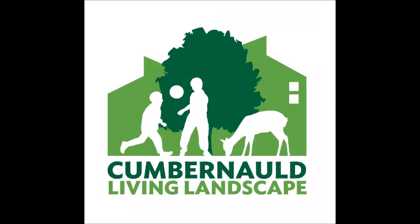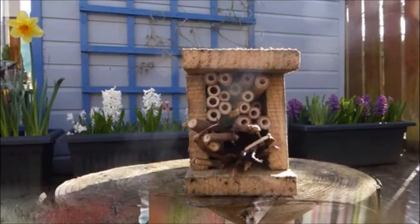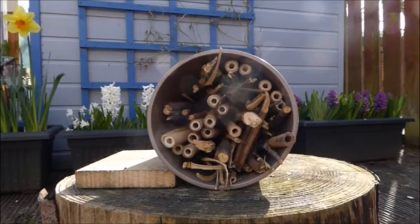Hello and welcome to another one of Cumberland Living Landscapes videos on how you can help wildlife in your local area. Today we're going to be making a solitary bee home. So what is a solitary bee home? Well, I'm going to assume you're asking — a solitary bee home is a home for solitary bees. Easy.